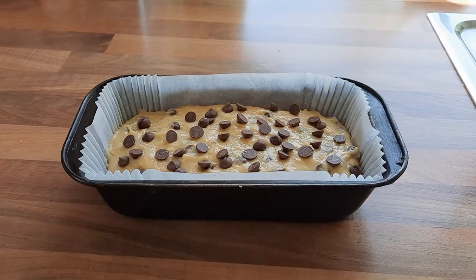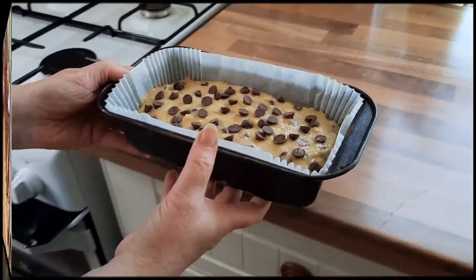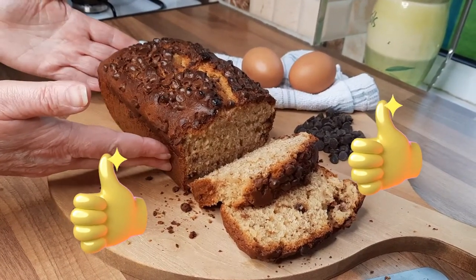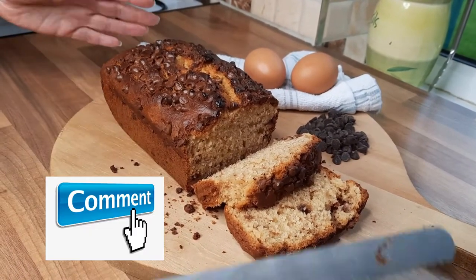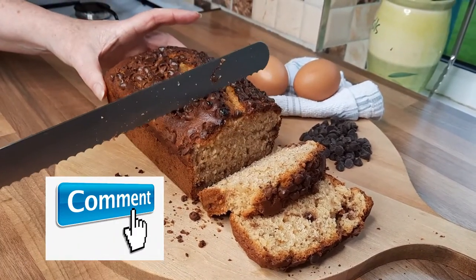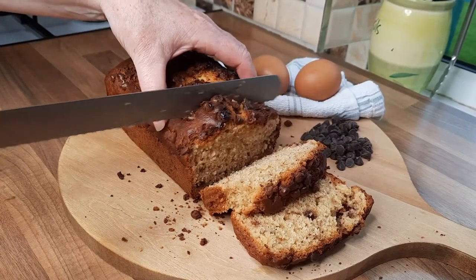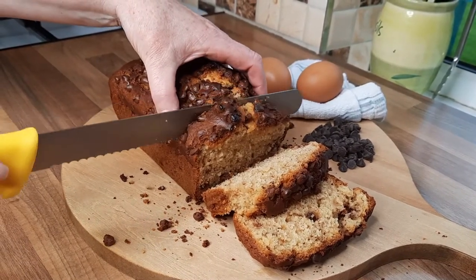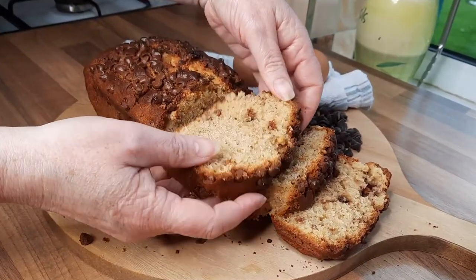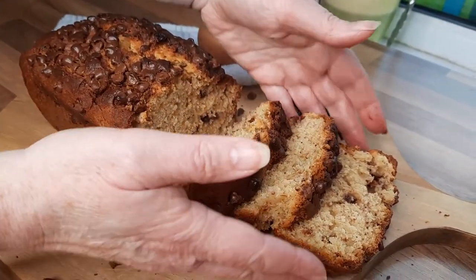I'm going to put this into the oven now and then I'll show you what it's like when it comes out. Here we have our cooked banana bread, and as you can see how gorgeous this actually looks. After you let it cool for about 15 minutes, that's the time to actually cut it — and you're best to cut it with a bread knife. Look how beautiful and soft and moist it is. It tastes so nice.